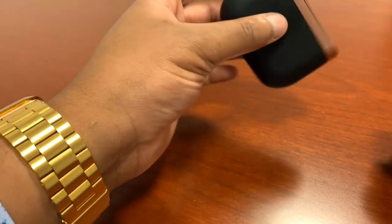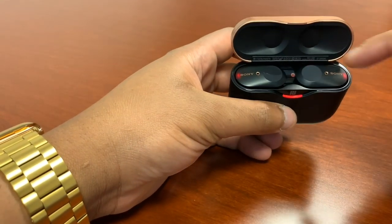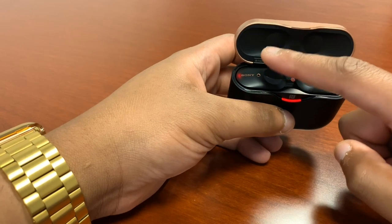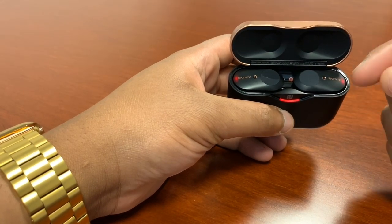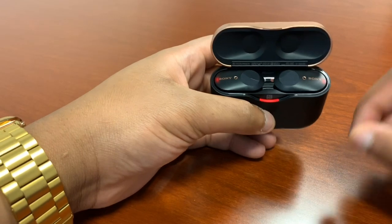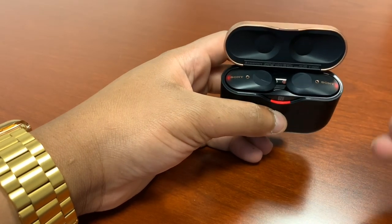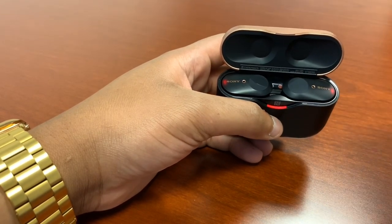The feature set on the Sony WF-1000XM3 is pretty extensive. You get touch controls on either earpiece. The right earpiece handles playback controls — tap to pause, double tap to skip forward, triple tap to go back. The left earpiece handles ambient sound control. When you take the earpieces out they automatically revert to active noise canceling. One tap switches to ambient sound mode, which pipes in surrounding sound based on settings in the Sony Headphones Connect app. This is great for walking through the city, exercising, being in the office, or when you need to hear the doorbell or someone speaking to you.